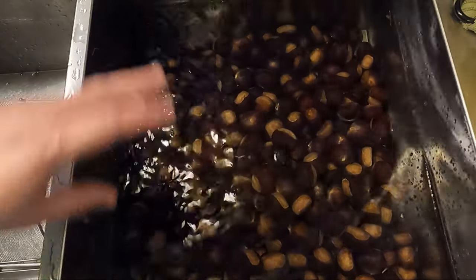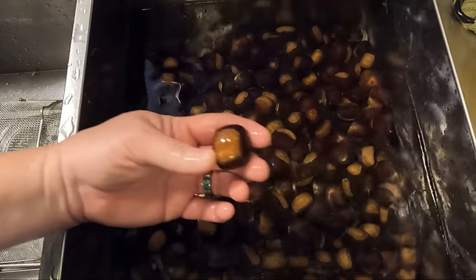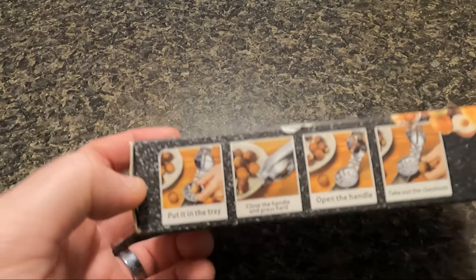Welcome to Cookin' with Bobbie Jo. Today we're continuing with our chestnut series. Last week we harvested these chestnuts and in this video I'm going to show you how I roast them. On last week's video we left off rinsing them in the sink and drying them off. Today we're going to start with scoring them.